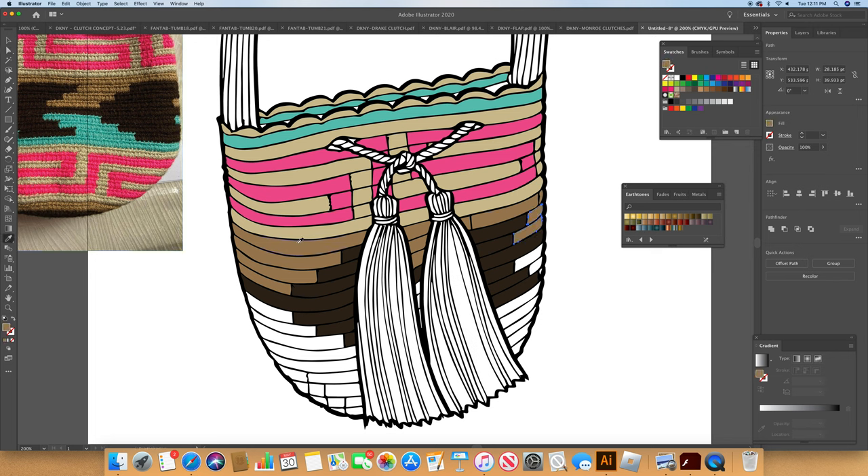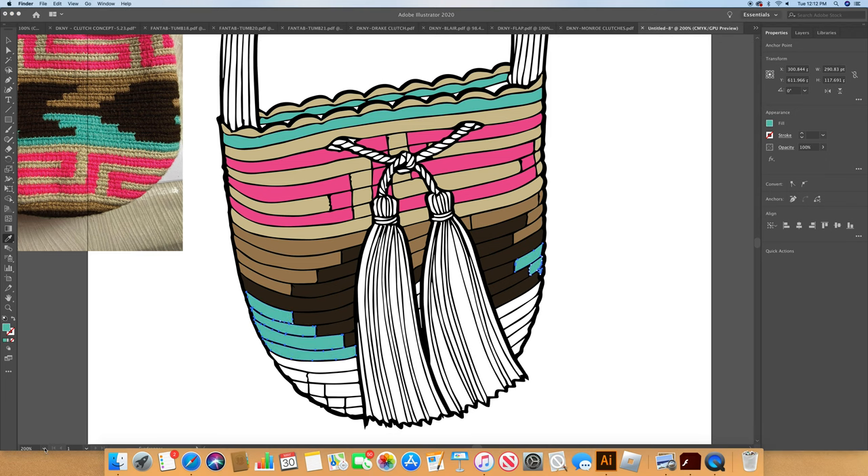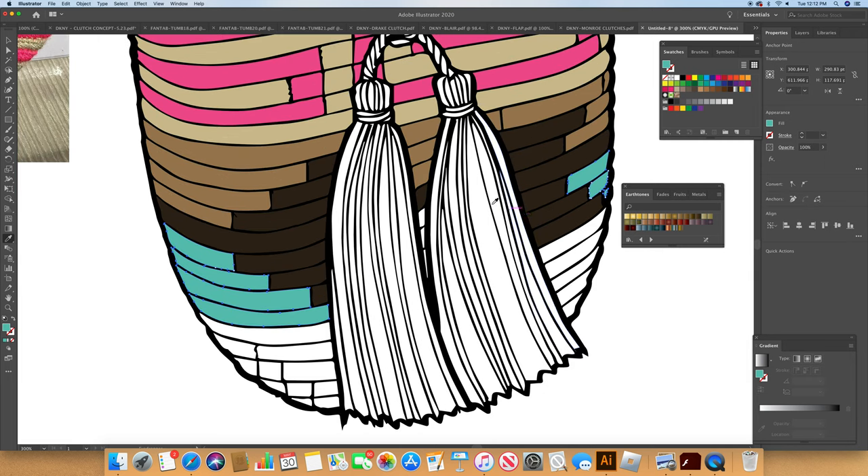A cotton thread is not going to have the type of shadowing that like a piece of metal or leather would, so it doesn't really pay to over-shade. I saw I missed some spots here which I need to fill in with the tawny brown one. The other part is the turquoise stuff, so we're going to grab that again. Hopefully I got the right colors. Let's go again to our dropper tool.